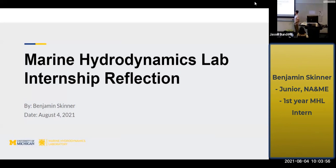My name is Benjamin Skinner, and this is my reflection on my internship this past summer at Hydrodynamics Laboratory.